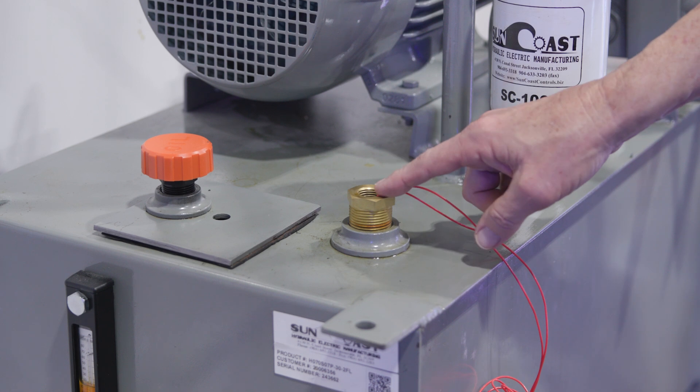So how do we change the oil? Start by draining the current oil through any available means. Sunny's power packs come with a low level switch in the tank to prevent the pump from running without oil. Once the tank has been emptied, override the power pack on the motor control center. Because the tank is empty, the pump and motor won't run.